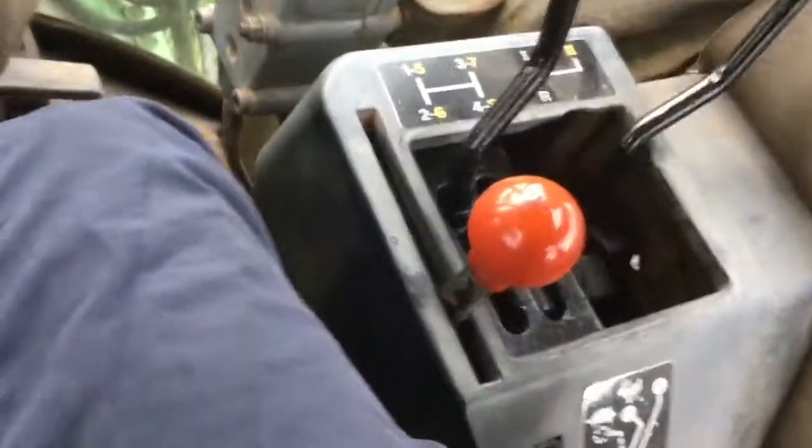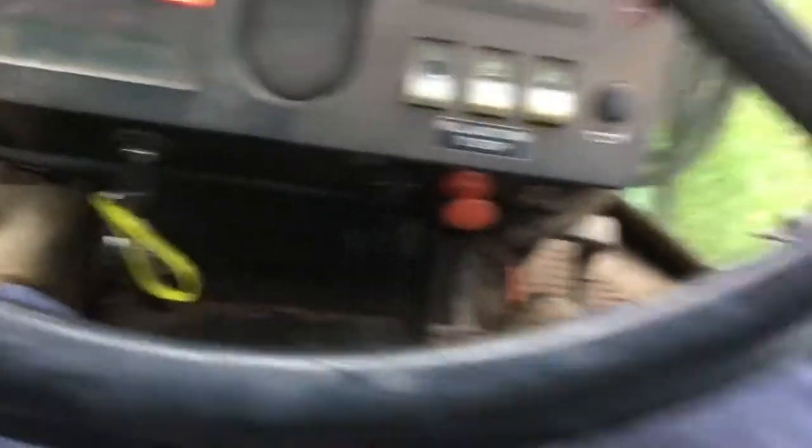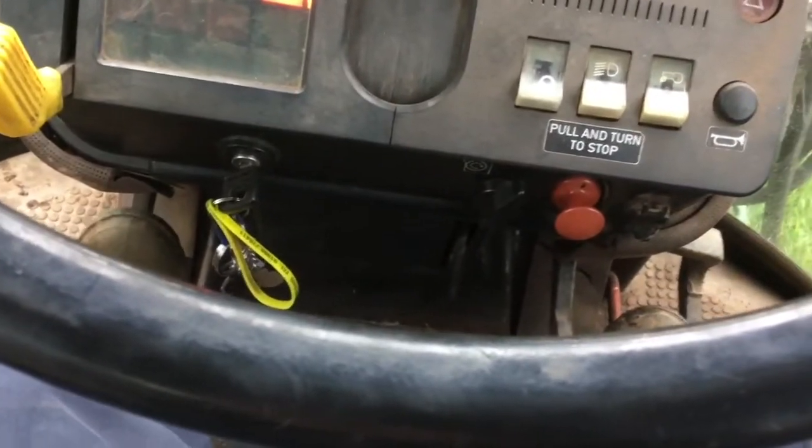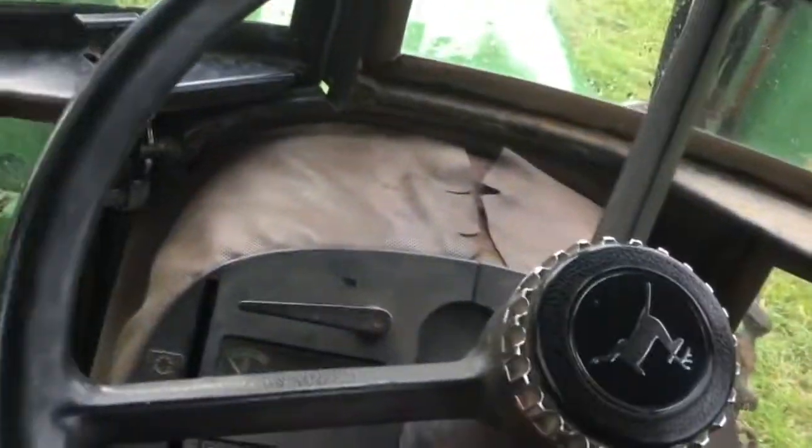To come into neutral as well: simply clutch in, put on the brakes to stop, and then bring the gears back to neutral. Slowly out the clutch just to check you're not in gear. And there you are — if you want to park up, handbrake on. There you go, you're parked. Tractor's not going anywhere, hopefully.